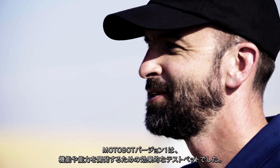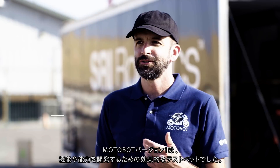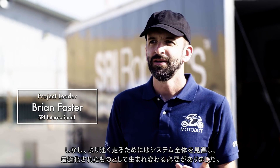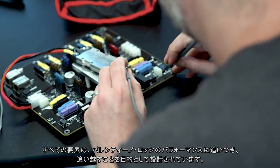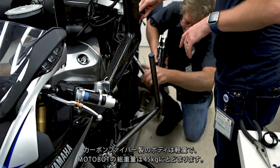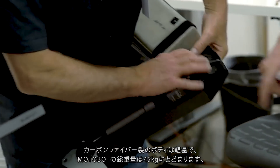Version one MotoBot was an effective testbed for developing MotoBot's features and capabilities. But in order to go faster, it needed to be re-envisioned as a fully optimized system. Each element of the system was designed to meet or exceed Valentino Rossi's performance. Starting with the carbon fiber shell — a structure that's lightweight — it results in a total system weight of only 45 kilograms.